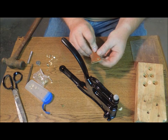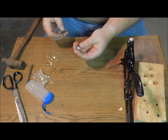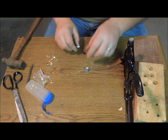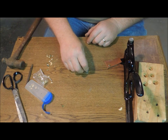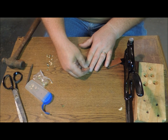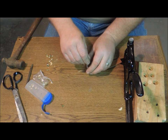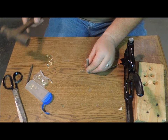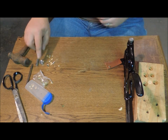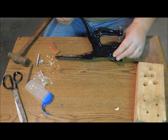I think it did a pretty nice job. The little tool that came with the rivets has two domed punches, so you put one in there, set the pin in it, put this over the top and hit it with a hammer. This works, but I think this is much cooler.